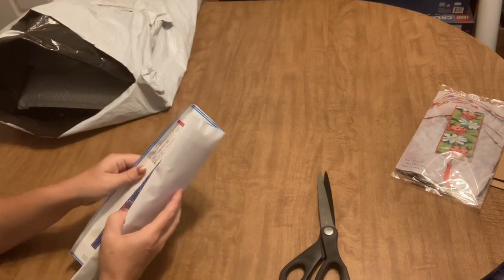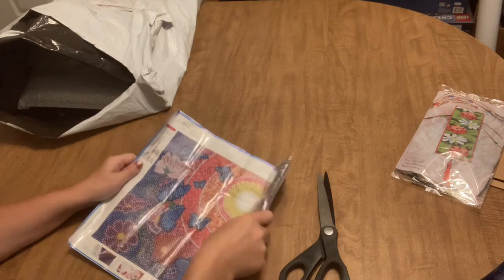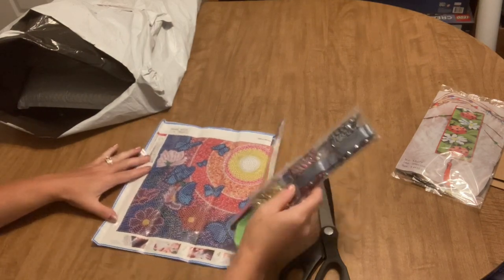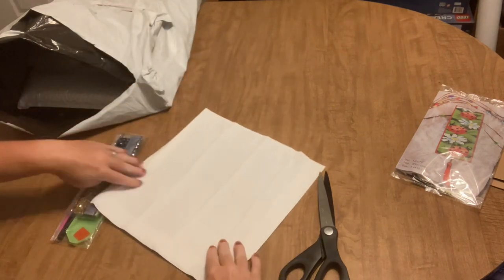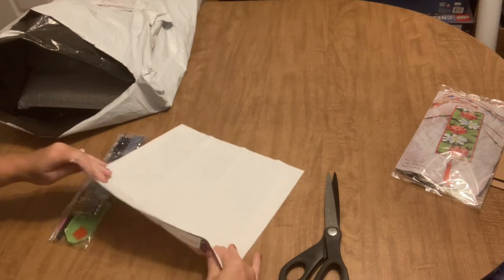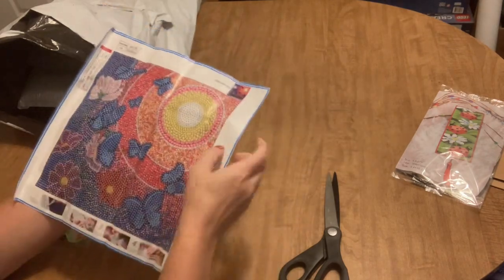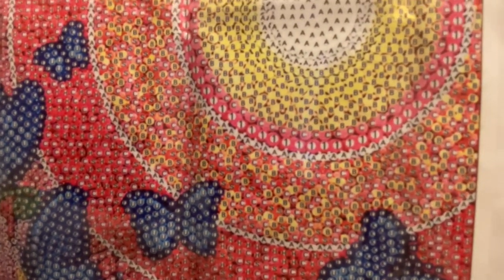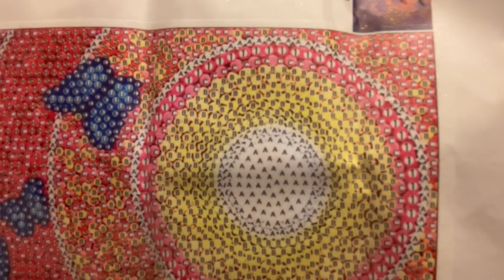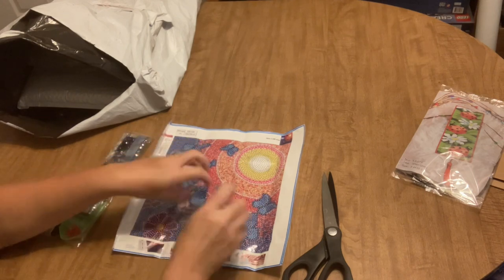Moving on to our first canvas — oh, I'm excited about this one. This is a really nice feeling fabric-y canvas, it's going to flatten out really well. And this is one of those bubble paintings — it's a special drill and it's technically a partial, but because the drills are going to be so close together, it ends up looking like a full drill. The drills are going to be different sizes of crystals that come together to give it that bubbly effect.